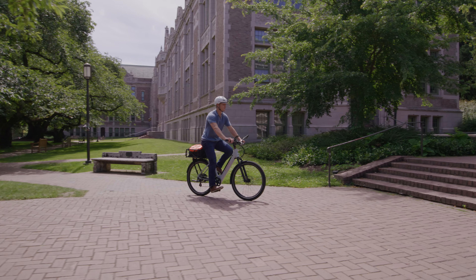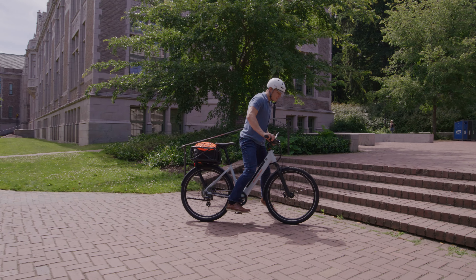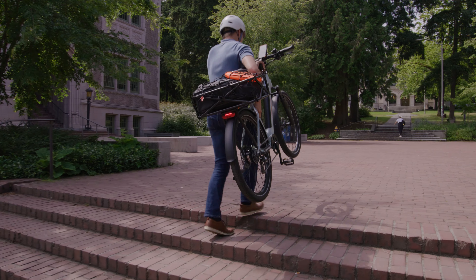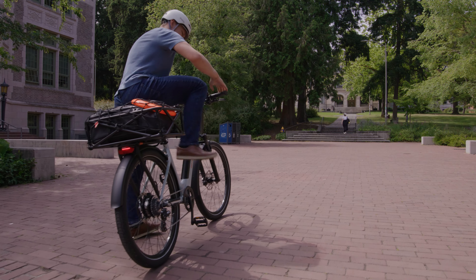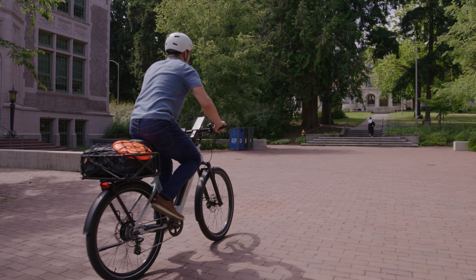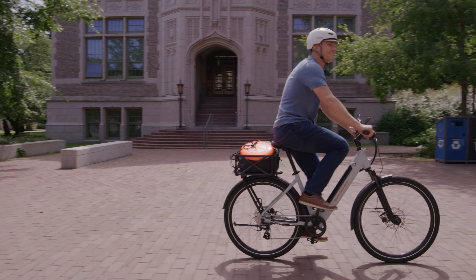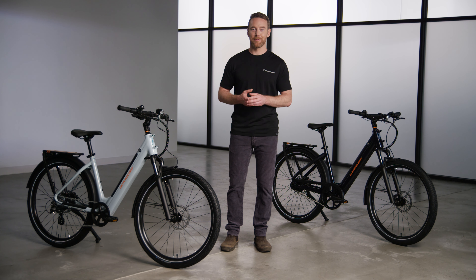To make it easier to carry upstairs or load onto a bus rack, we've cut down the weight to create the lightest eBike in our lineup. And to help more riders feel good about hopping in the saddle, it's also our most affordable. With a lighter weight and a lighter price, we've fulfilled two of our most popular requests.